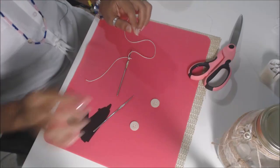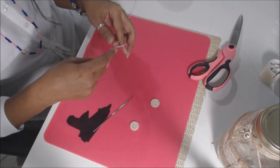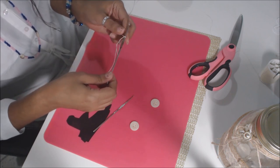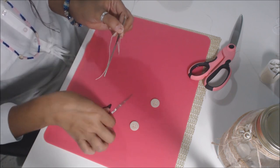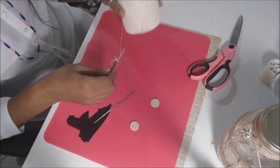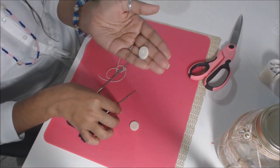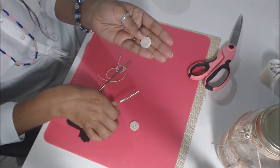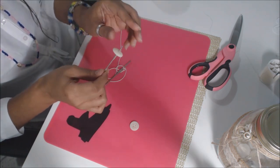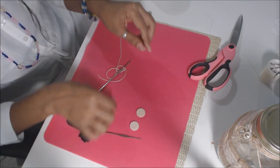Hello everyone, it's May here and for this tutorial we're going to do a quick little tutorial on how to crochet a small tassel. You're going to need your crochet needles — I'm using a 3.5mm and a 2.5mm. I'm also using a size 3 yarn or thread and the buttons I've selected. Make sure your needle goes through the button holes, and you will need four button holes on your buttons.